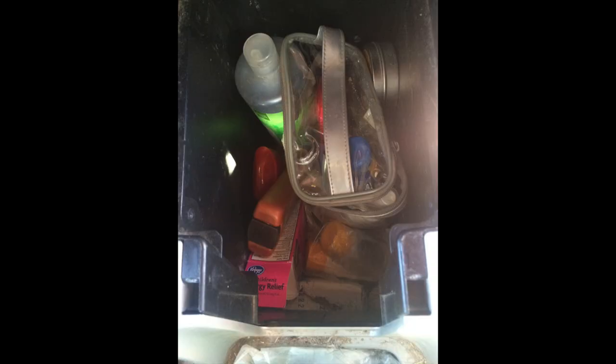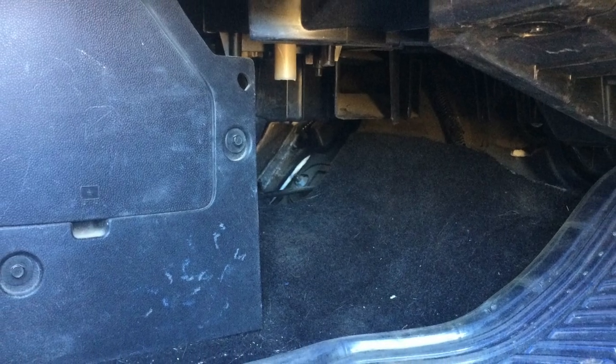Now in the front, you have the obvious glove box and center console. In our center console, we actually removed the factory tub that they have inside there and made a lot more space. There's also extra space underneath your seat, as well as underneath the dash by your feet.